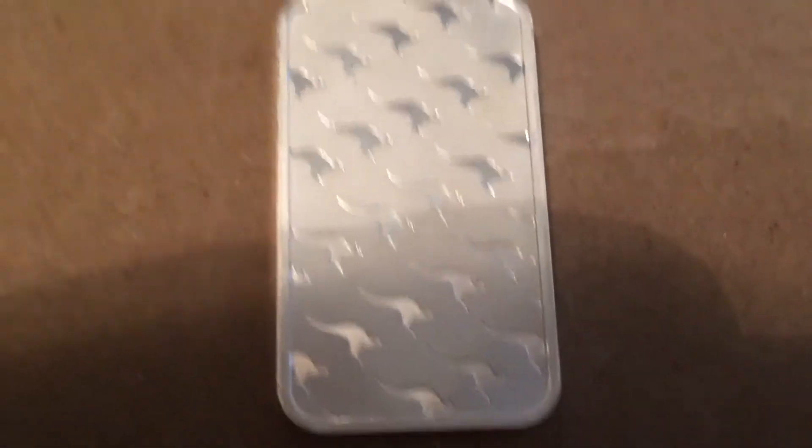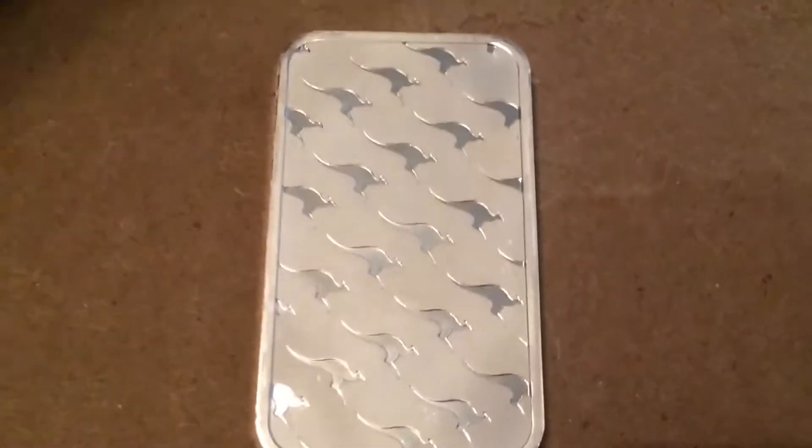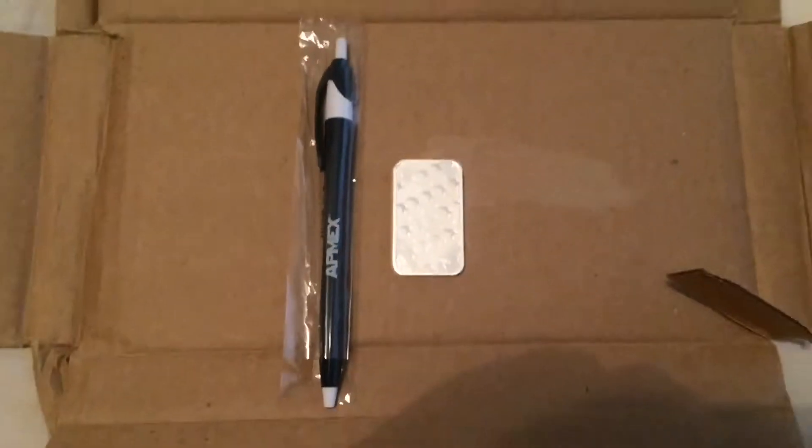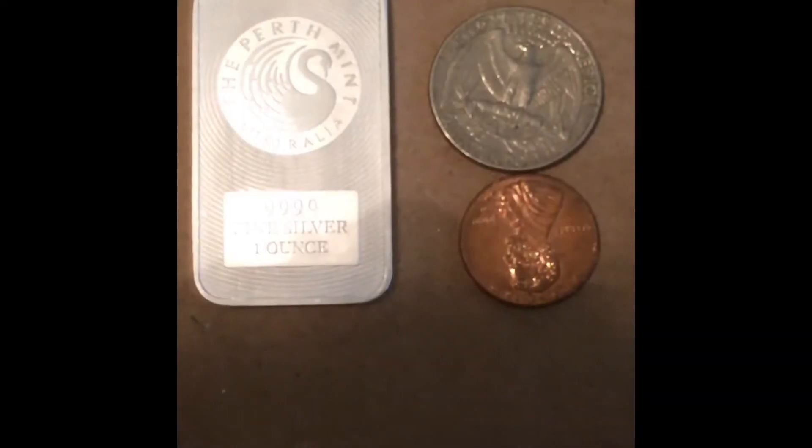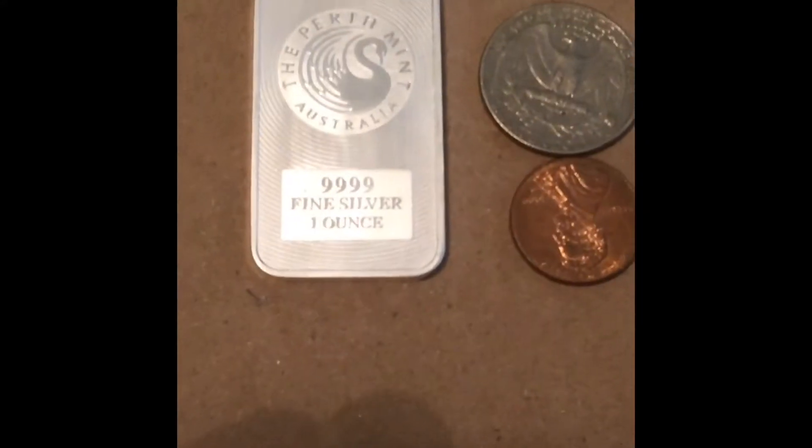Like I said earlier, I did a lot of studying and getting into details with the bars, because there's coins, there's round bars, there's bigger bars, there's smaller bars, and there's a lot of designs. When I first looked into it — or anybody that first looks into buying silver, gold, or whatever — you know, I thought there was just a generic bar, like when you see it in the movies. But there are some pretty cool designs.